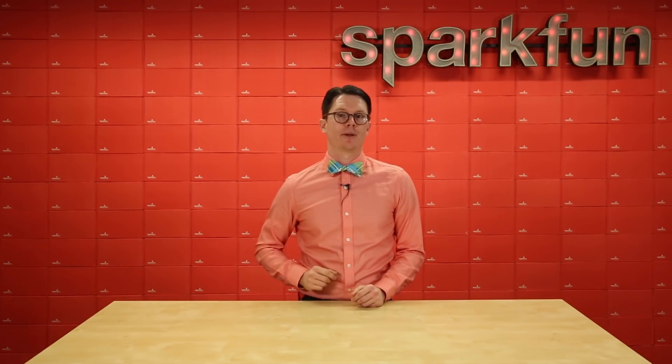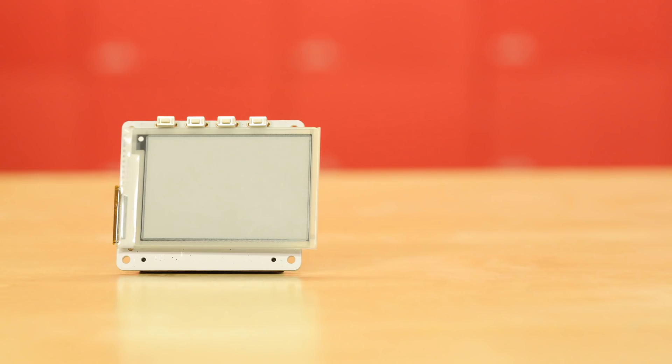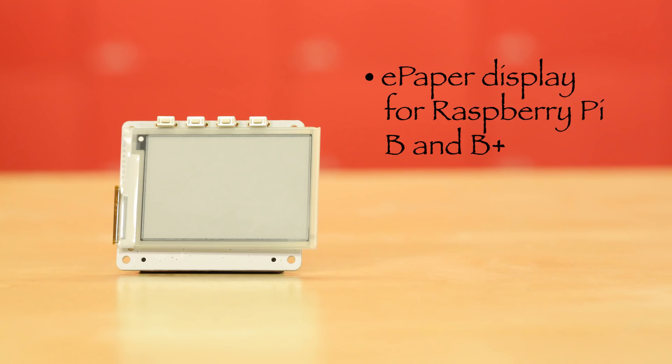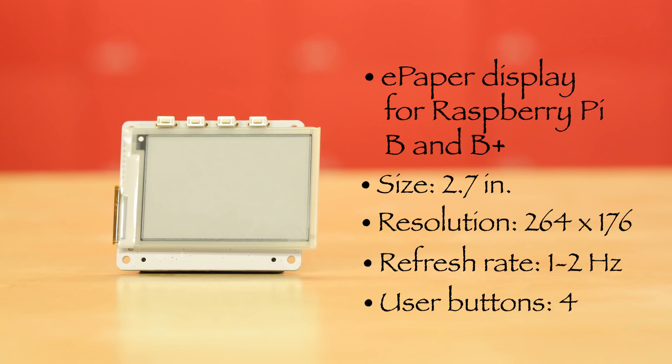To get you started with e-paper on the Raspberry Pi, we have two Papyrus displays for you. The first is a regular Raspberry Pi HAT that works with the B and B Plus models with the 40-pin connector. It comes with a 2.7-inch black and white e-paper screen and has a resolution of 264 by 176 pixels. Note that e-paper takes a long time to refresh — around 1 to 2 hertz for this display — so don't expect to play Doom on it in any sort of reasonable fashion. You'll also find four user buttons that you can solder to the top of the display.